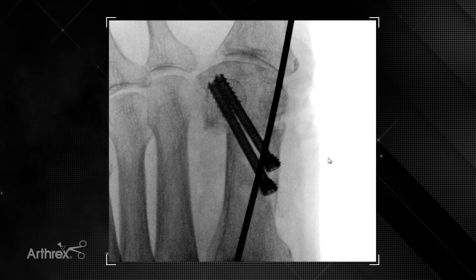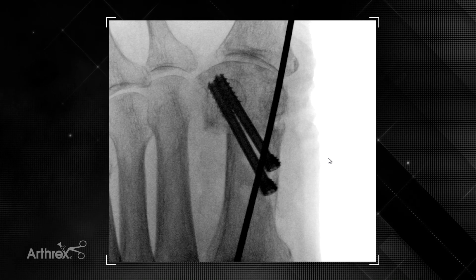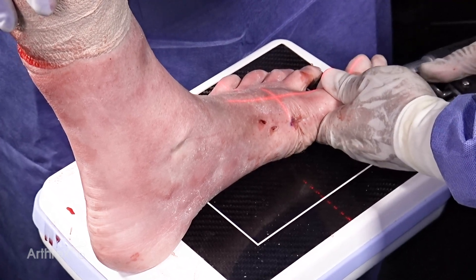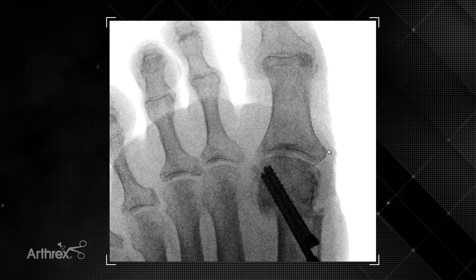We're satisfied with our fixation. If the proximal screw can purchase the lateral cortex of the capital fragment, that is also helpful, but in many cases with a larger IM the smooth portion of the screw may exit the lateral cortex then re-enter the capital fragment — that is completely acceptable. The temporary reduction wire is removed and we can see correction and translation are maintained. If needed, an Akin osteotomy can be performed at this juncture.